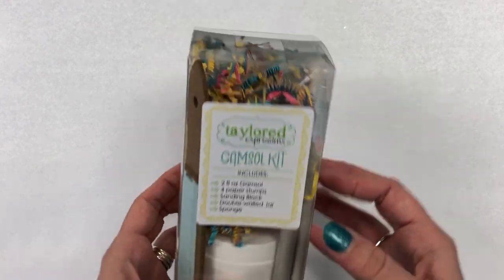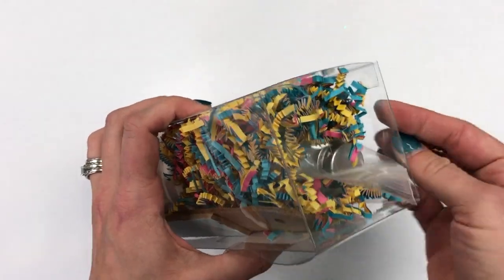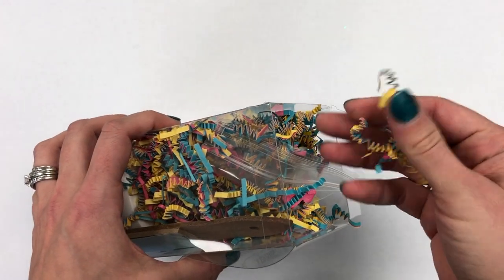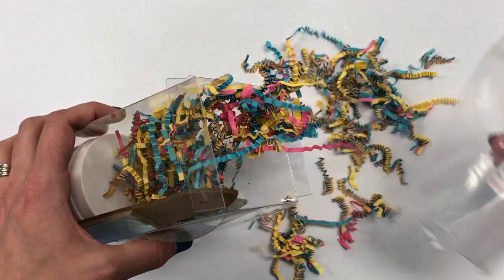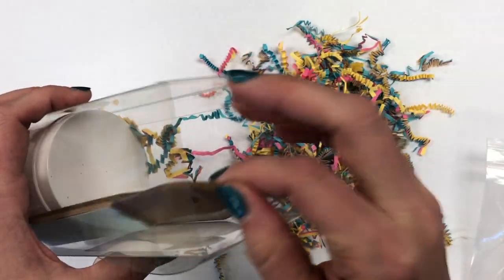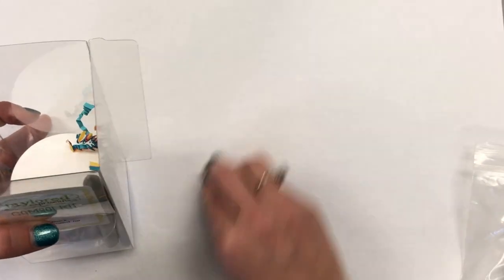So let me just start opening this up. You can see it comes neatly packaged, and because I like everything to be like a party, I put a little bit of paper shreds in here, so that's kind of fun. We'll unpack the party here one thing at a time. Let me get the party out of the way mostly here to show you what else comes in this kit.